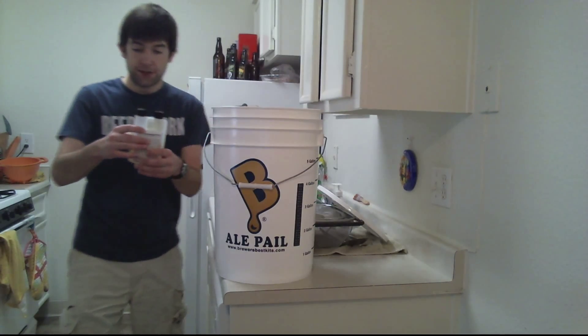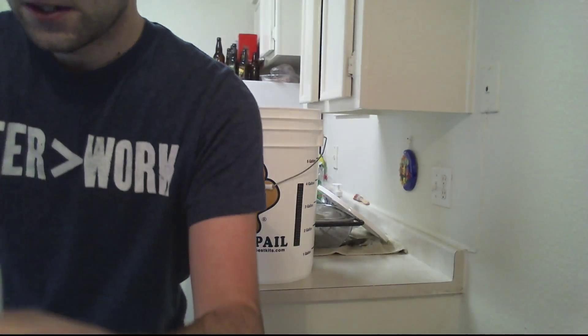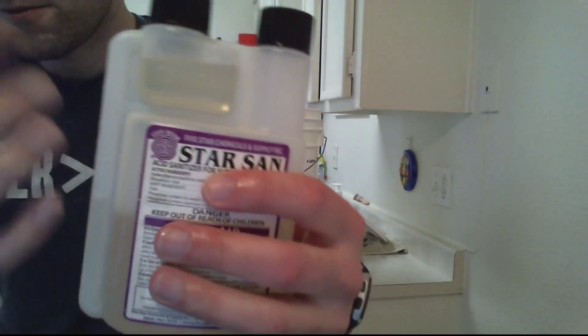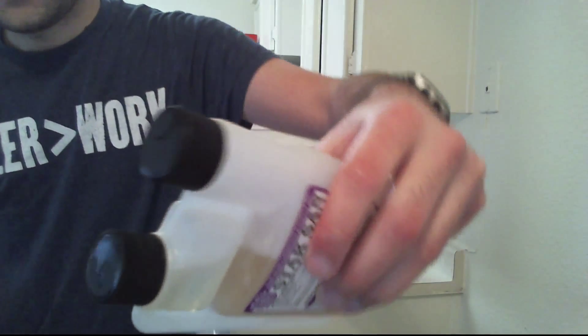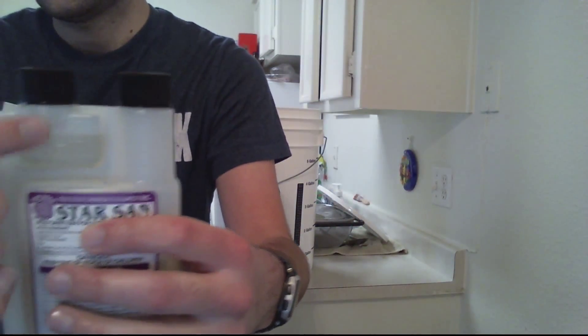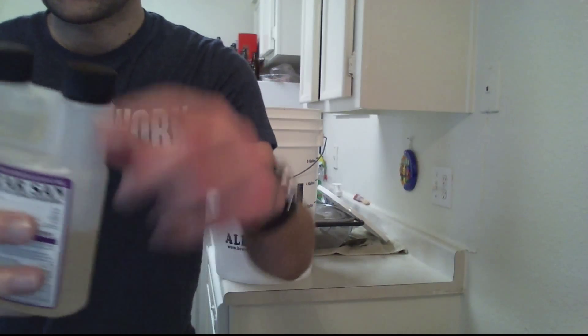So for Star San, we've already got about half an ounce, and you want about a quarter ounce per gallon of water. To fill it up, you just turn it upside down like this, on the side, and you just squeeze. It'll fill up this little section here. Or you can just pour it out.